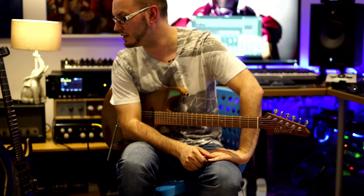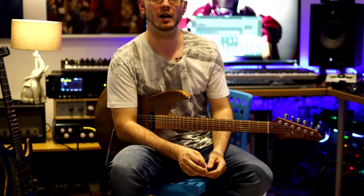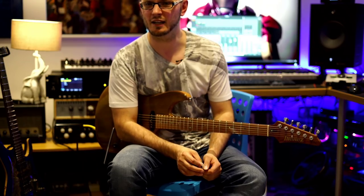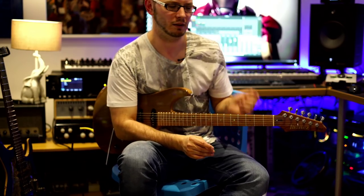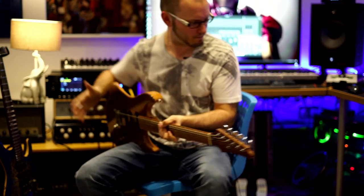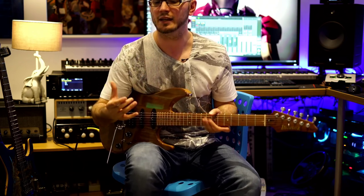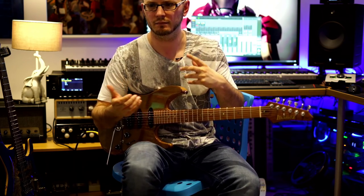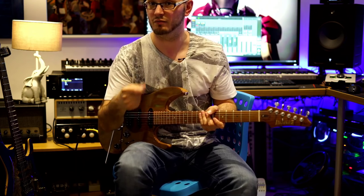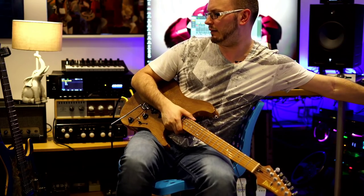Have you ever approached classical pieces like the Paganini Caprices? I've not done the Caprices, but I've done all the Bach violin sonatas and partitas - I use them for reading and technique practice. The cello suites are really nice as well. I've never fully learned them - they're kicking around here somewhere - and I use them just for reading practice. Reading music is a very different thing to improvising in the standard way, because this beautiful sound comes out and all you're doing is really just experiencing it.